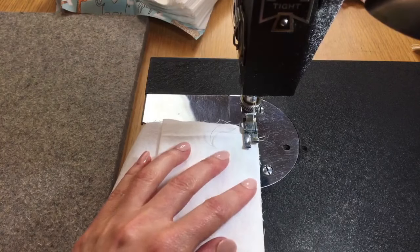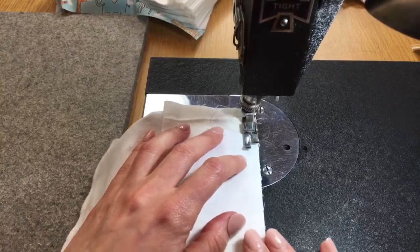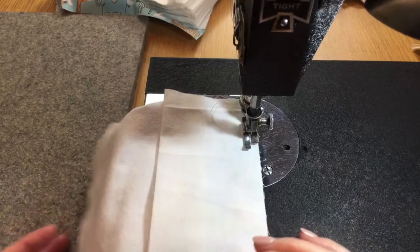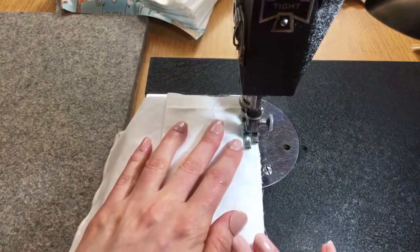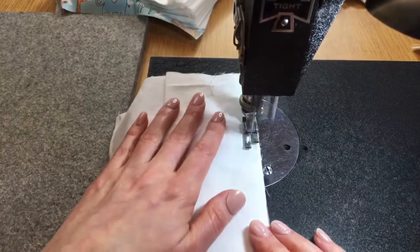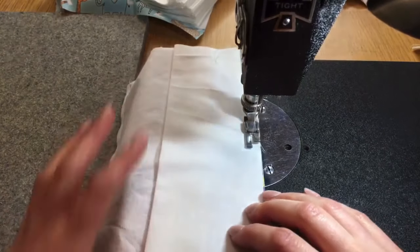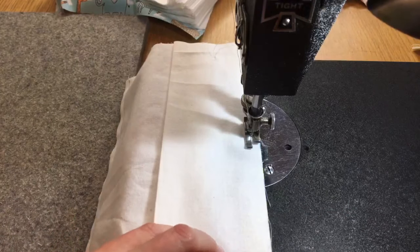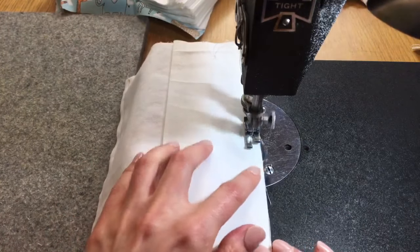This is a pretty easy design. What I like about it is that it's easy to cut all the pieces and you can cut a whole pile at once. This pattern is nice if you are stitching for nurses or want to make a lot at once.